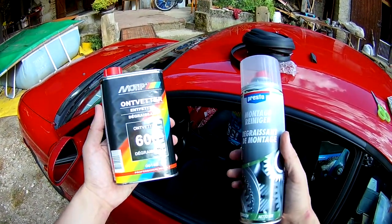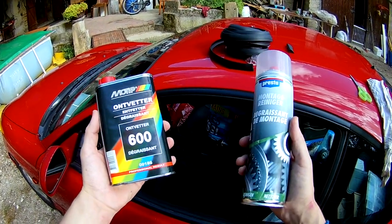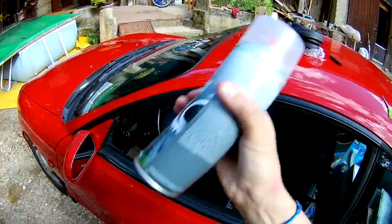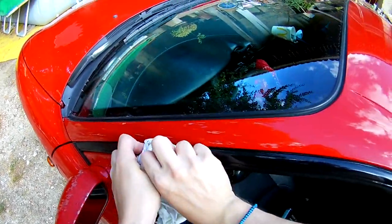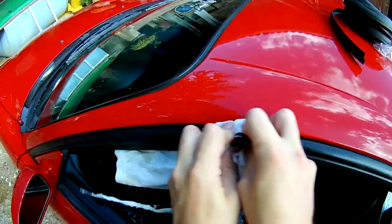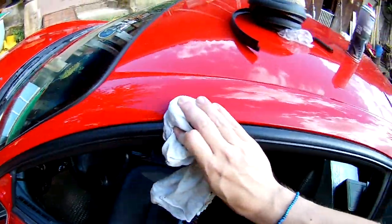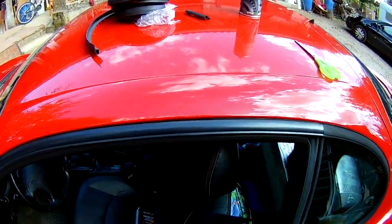You'll need some degreaser, whether it's liquid degreaser or spray degreaser like brake cleaner. I'll use brake cleaner. Shake it, spray it generously, and most importantly, really clean and dry it a lot. The most important part is to have a very clean and dry surface — that's the key for your rubber seal to stick for a long time.